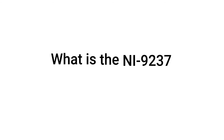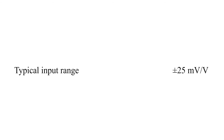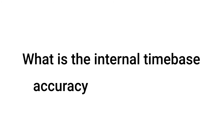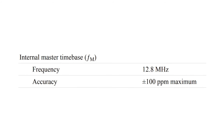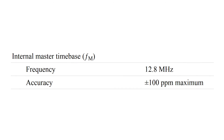What is the NI9237 input range? The NI9237 input range is -25 mV per volt to +25 mV per volt. What is the internal time-base accuracy on the NI9237? The internal time-base accuracy on the NI9237 is ±100 parts per million maximum.